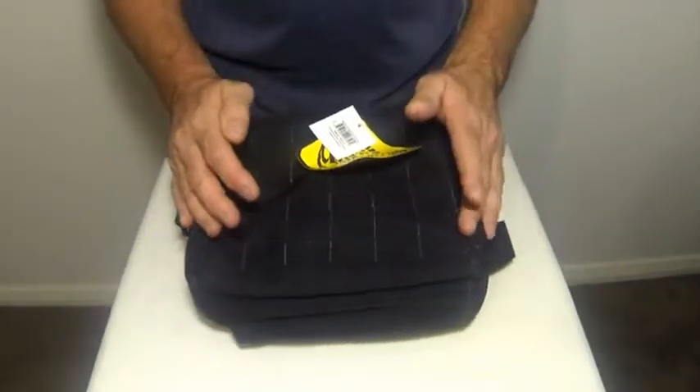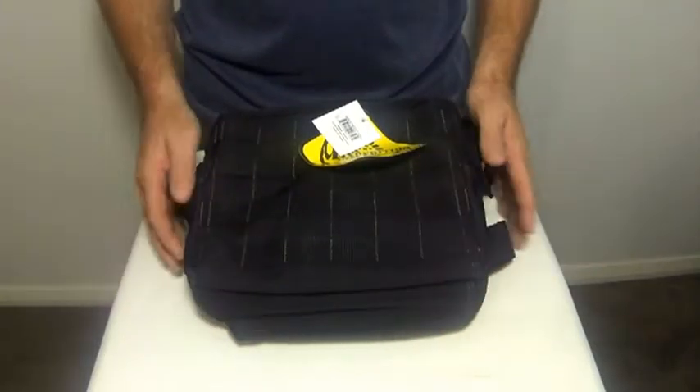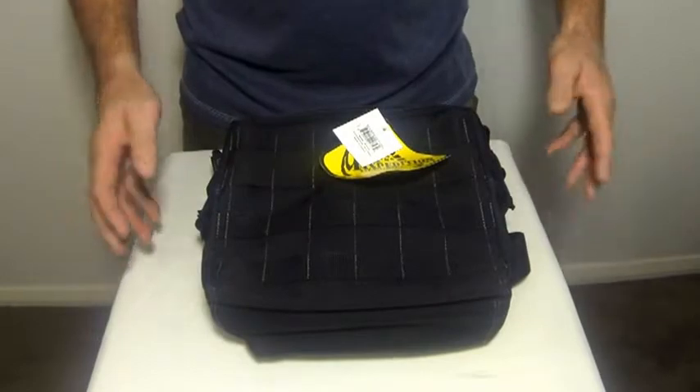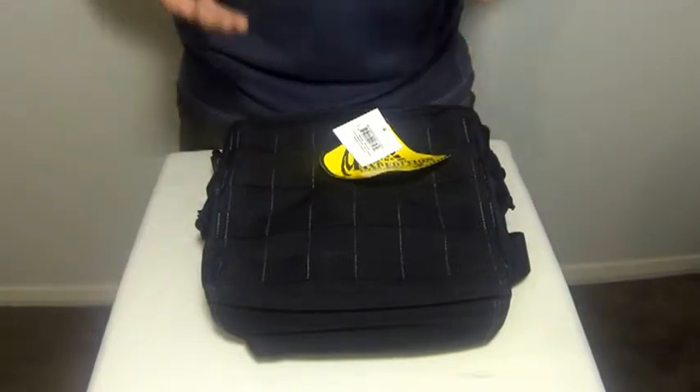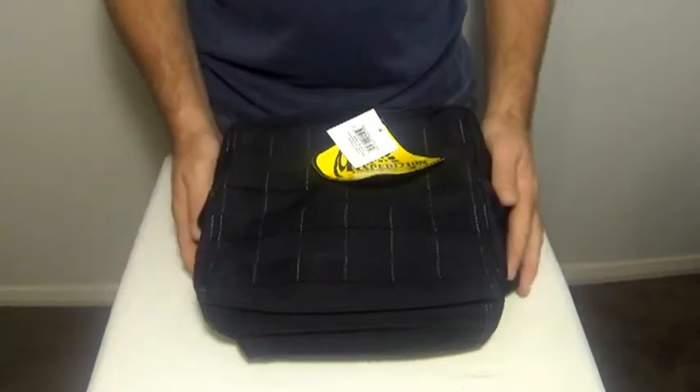These bags are made from 1,000 denier water and abrasion resistant lightweight ballistic nylon fabric. What that means is these bags are super tough and durable — you'll get a lifetime of use out of this bag.